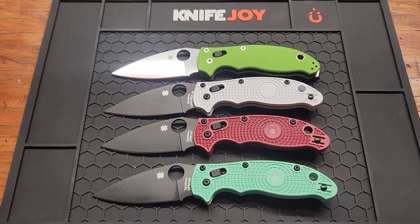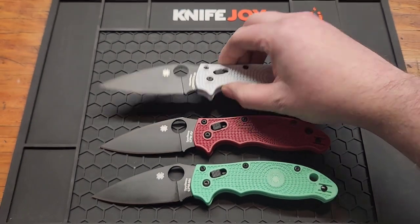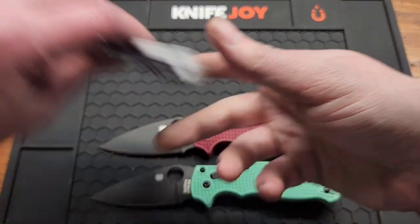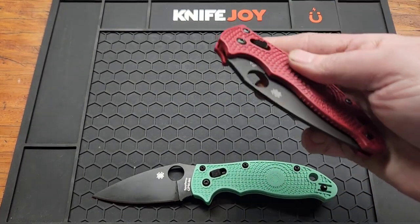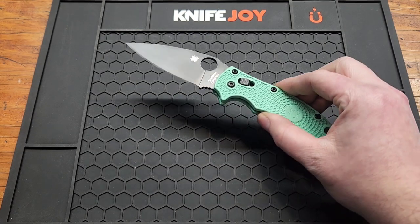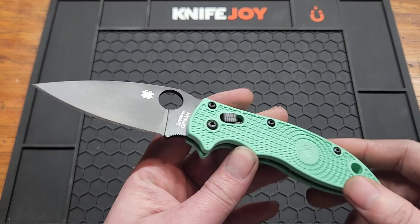I kind of have a problem with buying Manix knives. I've got all of these in the past year — one G10 Knife Joy exclusive, one white GPKnife exclusive, one burgundy St. Nick's Knife exclusive, and of course the one we're talking about today, the Blade HQ exclusive.